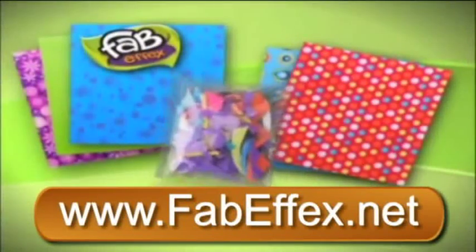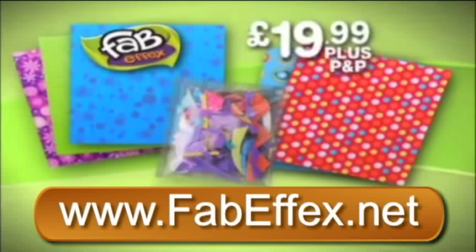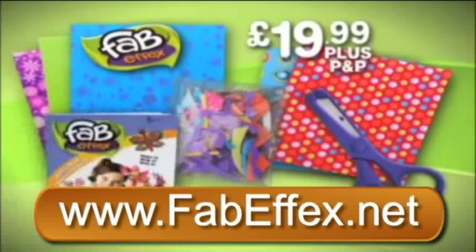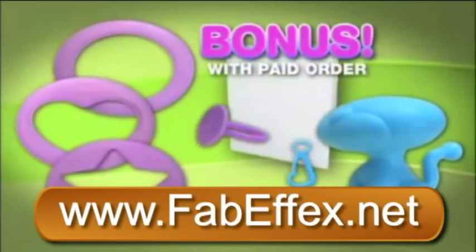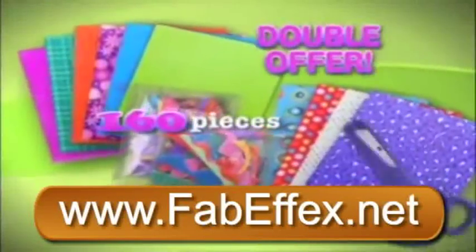Get your kids the complete kit that includes 5 sheets of FabFX fabric and 70 pieces of FabFX. Everything you need, plus the scissors and idea book for $19.99. Plus P&P. As a bonus, you'll receive the FabFX fun pack free with your paid order. And for extra fun, we'll double the FabFX fabric and pieces for everyone.